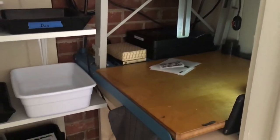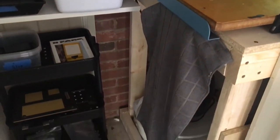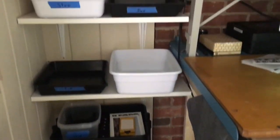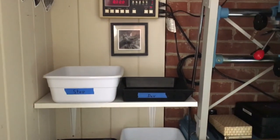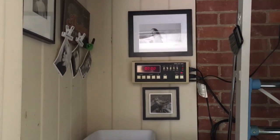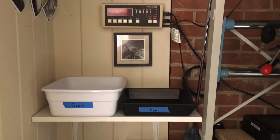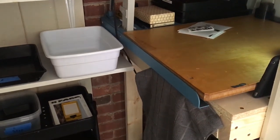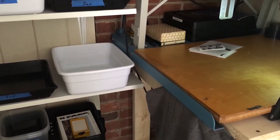That's my darkroom — there's not a whole lot to it but it's fun. It kind of just goes to show you that you don't need a huge setup to make prints; you just need to be organized. Anyway, thanks for watching, hope you enjoyed it. Talk to you later, bye bye.